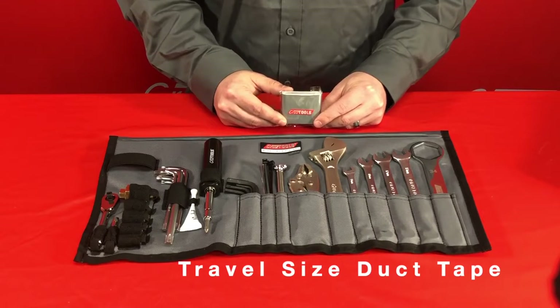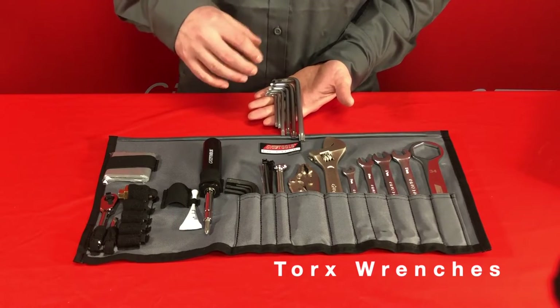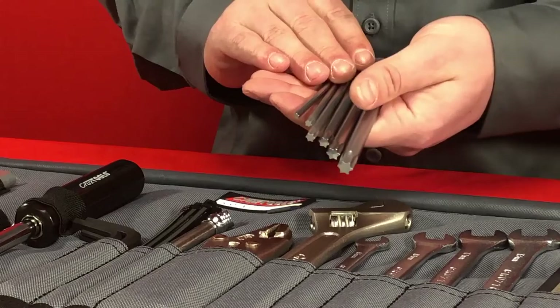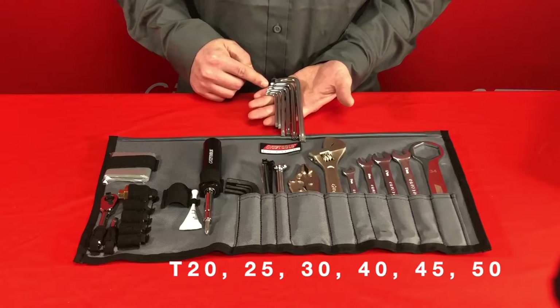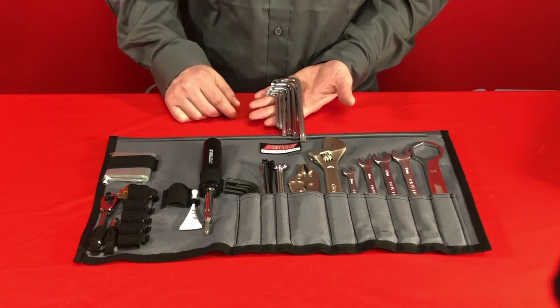There's a travel size roll of duct tape included for roadside repairs. The modern BMW motorcycle uses a number of Torx fasteners for everything from the bodywork to structural components, so we've included a good selection of Torx bits: a T20, T25, T30, T40, T45, and T50 wrench. This T50 wrench is required to remove the rear wheel off of the R series motorcycles.